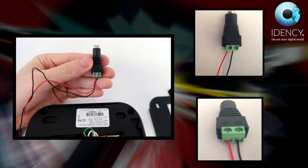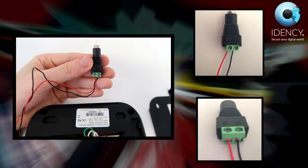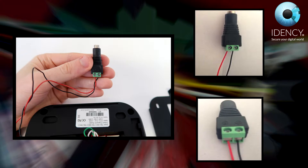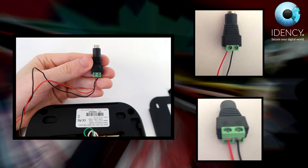You will need a small screwdriver as the black and red wires need to be screwed into place. The red goes into the positive and the black goes into the negative. The green and white wires are not needed and can be left. It's very important to note that you must get these wires the right way around. Please ask a qualified electrician to do it for you if you are unsure.